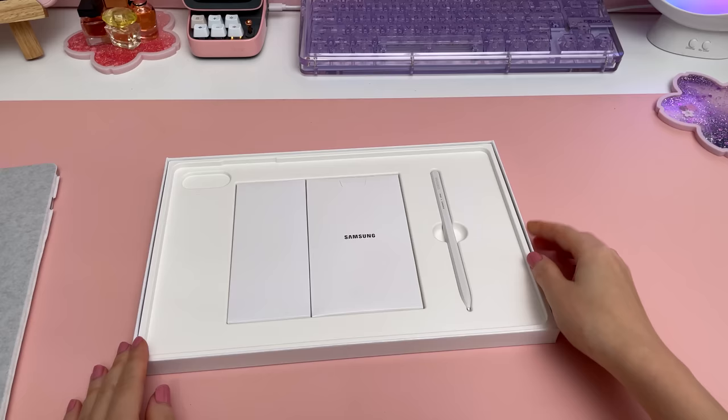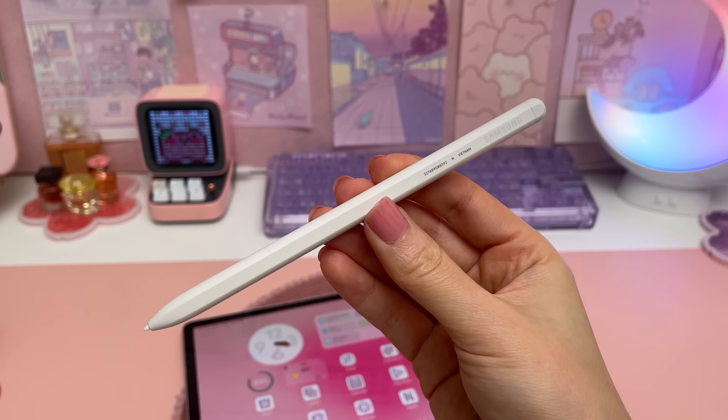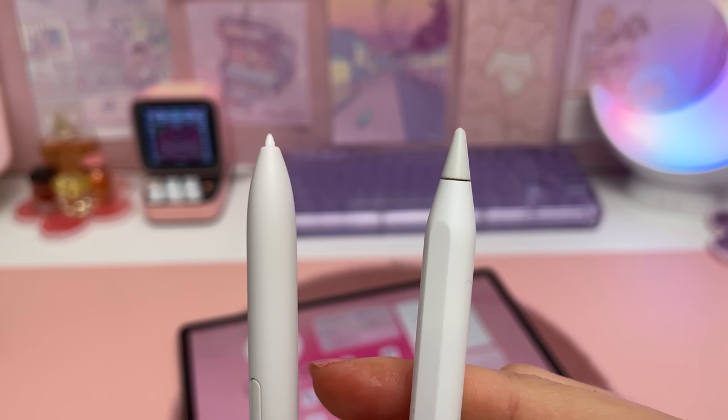It comes with the S Pen which is also water resistant, and you can now charge it both ways on the back of the tablet. I like the color of the beige S Pen which looks similar to the Apple Pencil — here's the two of them side by side.